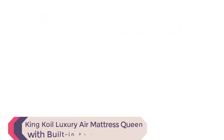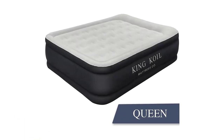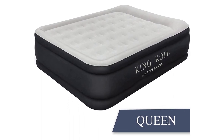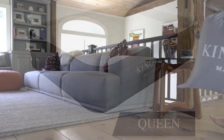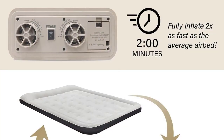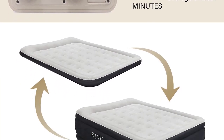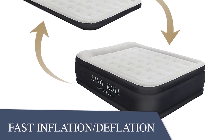The King Coil Luxury Air Mattress Queen with built-in pump is a must-have for anyone in need of a convenient and comfortable sleeping solution. This 20-inch queen-size inflatable air bed is perfect for home, camping, and guests. The built-in pump allows for easy inflation and deflation, making set-up and break down a breeze. The double-high design provides added comfort and support, and the waterproof material ensures durability and longevity.